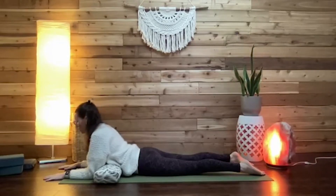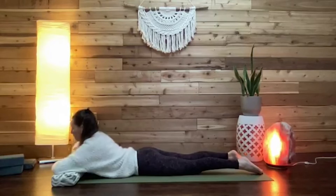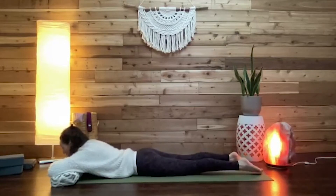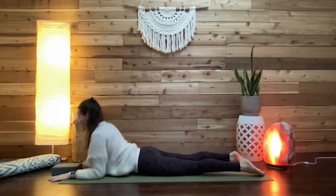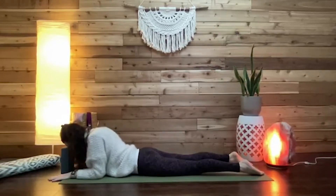Students might also enjoy the bolster if they're not quite coming into full sphinx depth — maybe again they put hands one on top of the other on the bolster and rest the chin to the hands. If they have forearms to the floor and want to rest the head and neck, bring a block under the forehead. Be mindful that the shoulders don't creep up to the ears — still move the shoulders down the back and keep length in the back of the neck.